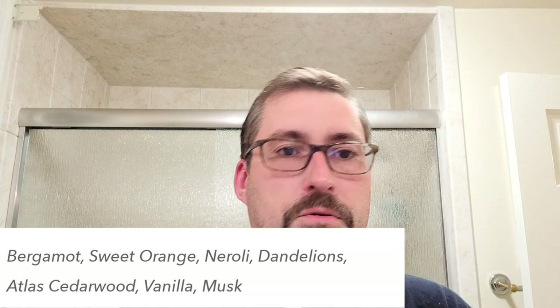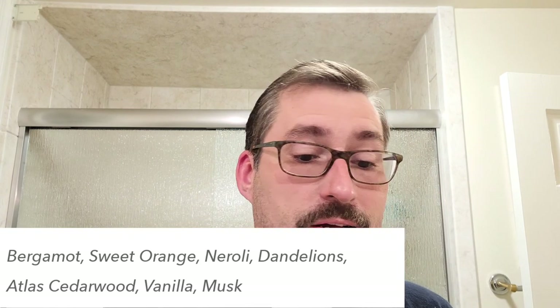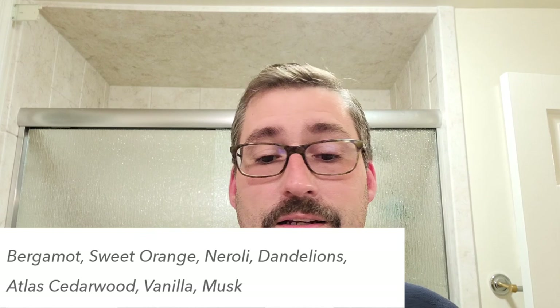Ingredients — I'll try to put them up on the screen. We got bergamot, sweet orange, neroli, dandelions, atlas cedarwood, vanilla, and musk. The musk is down there at the bottom — you're not getting a lot of musk. You're definitely getting the dandelions and/or neroli, maybe the tiniest bit of bergamot. It's quite floral, but it's a nice one, especially around Easter time, early spring. Really digging the scent.